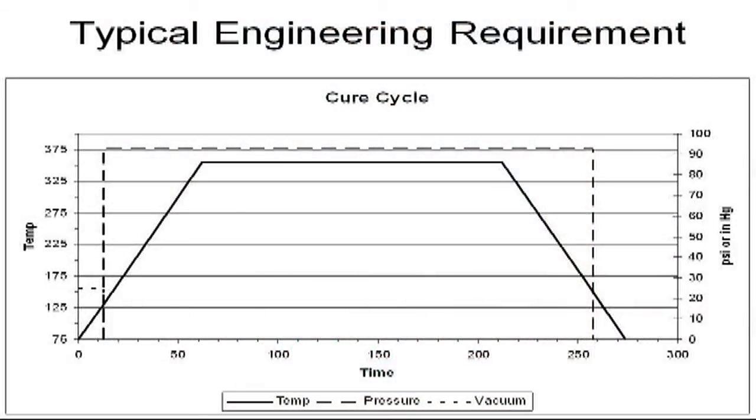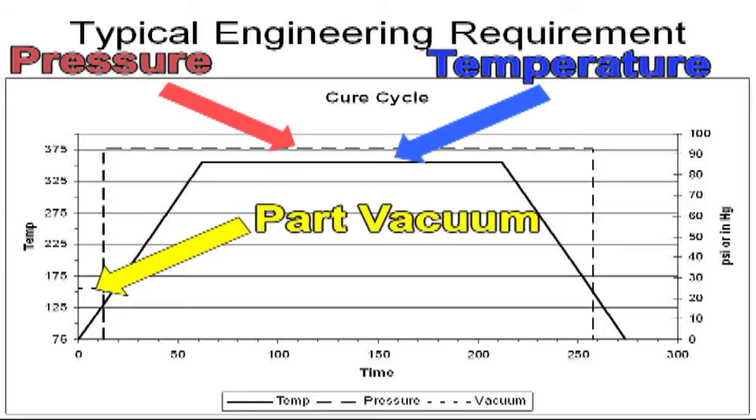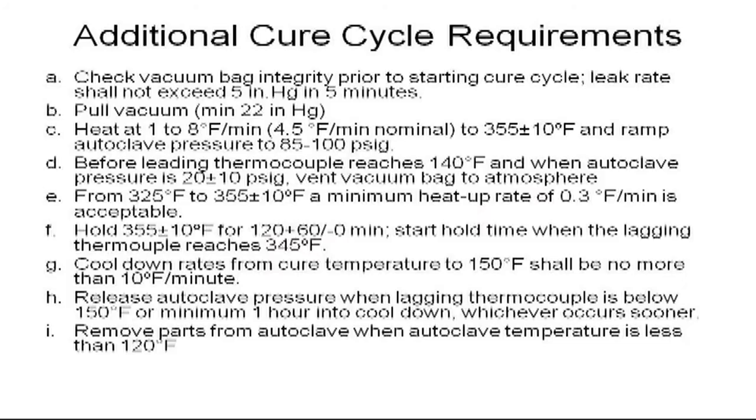A keocycle chart such as this one is usually specified in the process specification. The keocycle will usually begin at room temperature with a full vacuum. It is common to vent the vacuum back to the atmosphere after the autoclave has reached a certain pressure and temperature level. In addition to a keocycle chart, additional requirements are usually specified in the process specification. Initial vacuum bag leak rate is specified at no more than 5 inches of mercury in 5 minutes. Most requirements such as temperature heating rate, pressure application rate, soak temperature, and soak time are usually specified with tolerance limits. The time in which vacuum bags must be vented to the atmosphere is usually specified as a function of temperature and/or pressure.